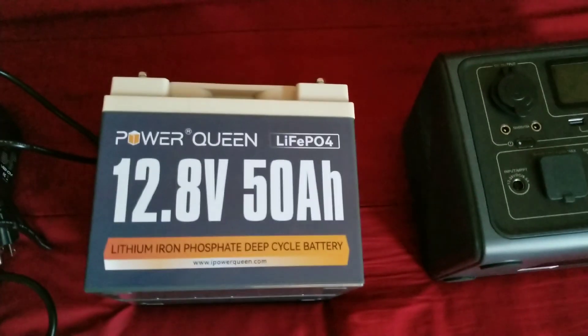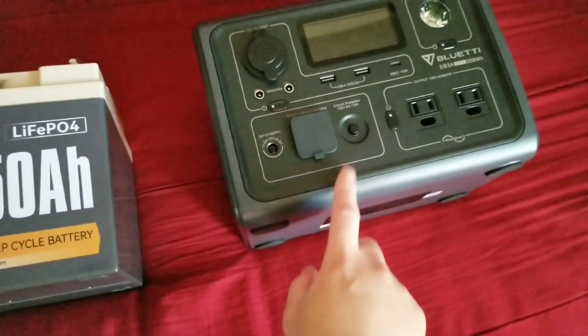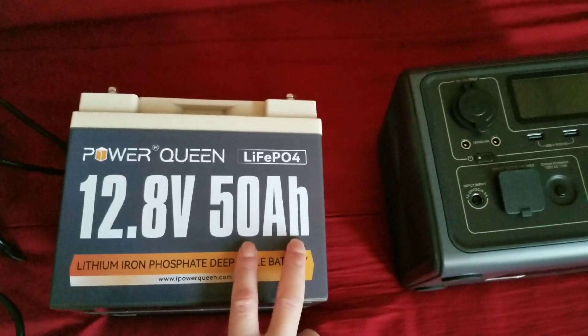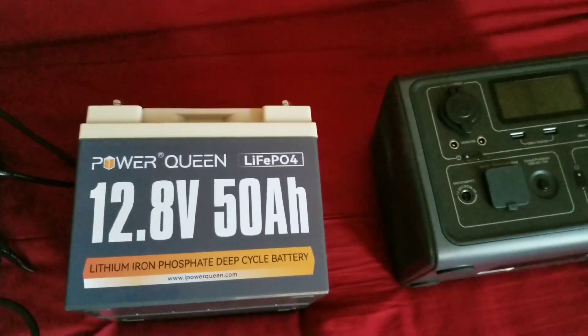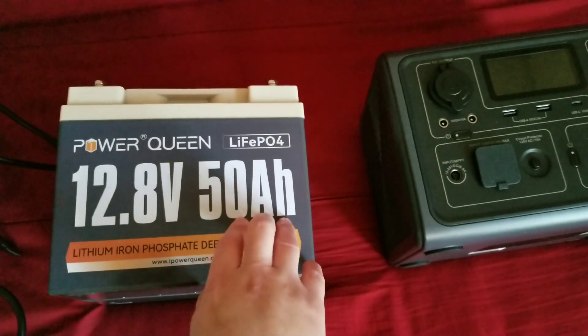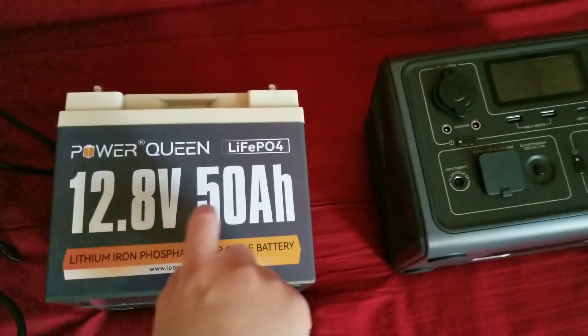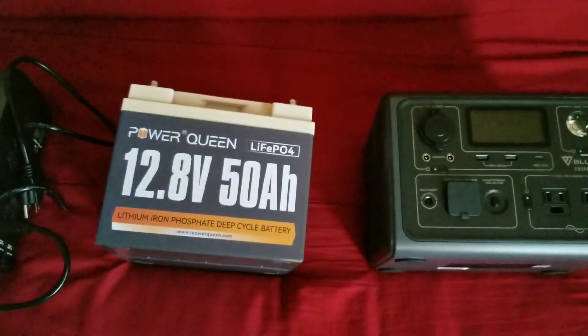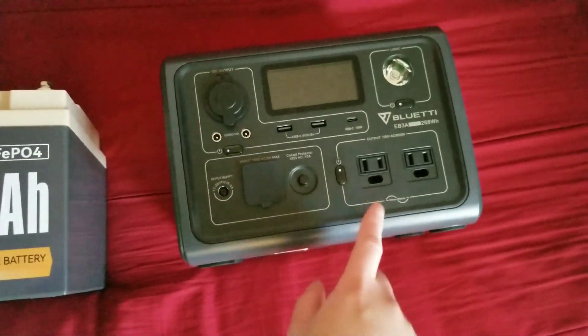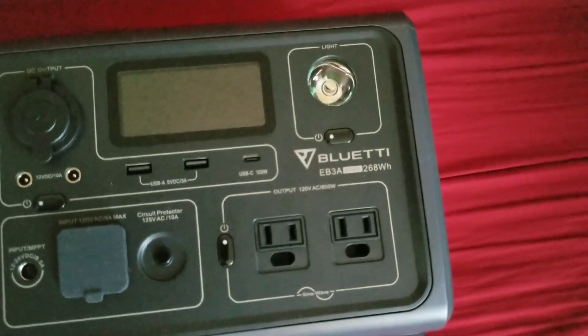It's the same chemistry they use in the EV3A. It's a 12.8V 50Ah battery, so that's going to give me about 640 watt-hours on top of the 268 already in the EV3A.